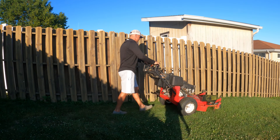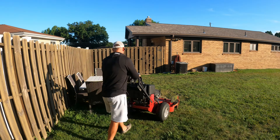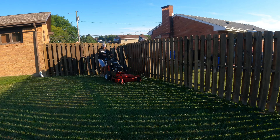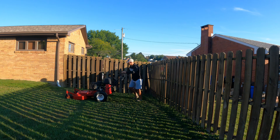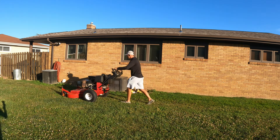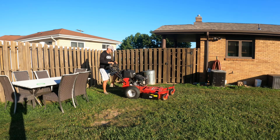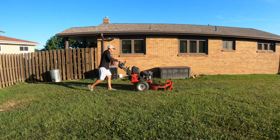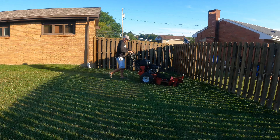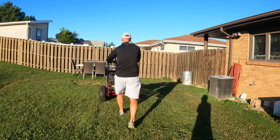Then I'll open it back up. The foot pedal is really good for walk-behinds because you need both your hands. I really do like the controls, even though it's completely different. Whenever I spin this around by my air conditioner here I want to shut that flap, pick up the pace a little bit, and then I'll keep it closed going past here. When I open it back up, it's really nice to use your feet and not your hands. This mower cuts really clean — I really like it.